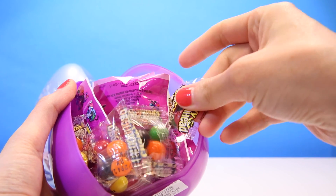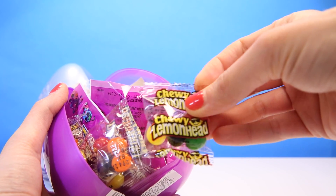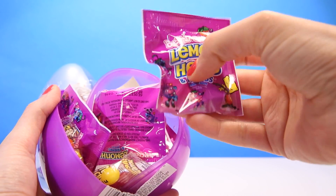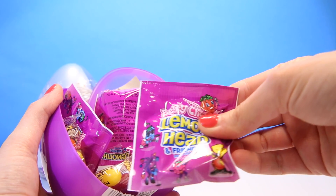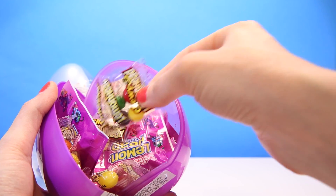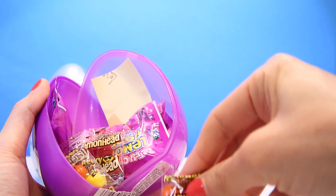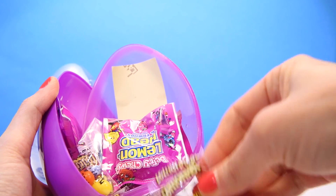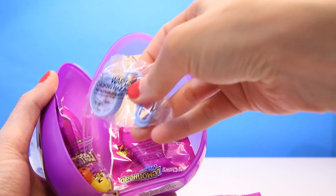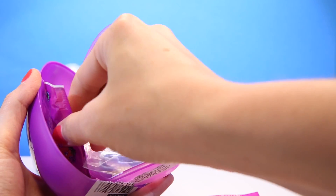What's inside? Okay. Lemon head candies. More lemon head candies. So much candy.